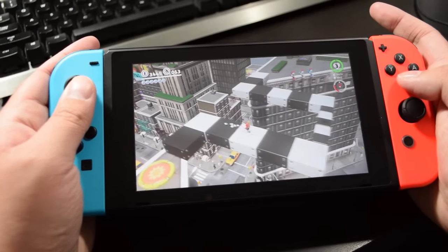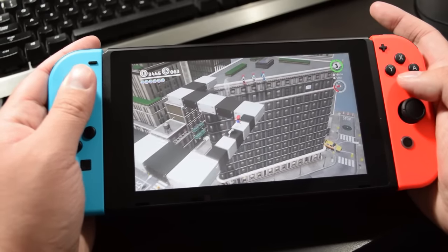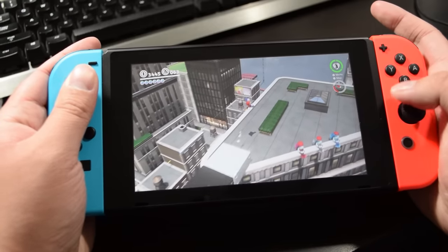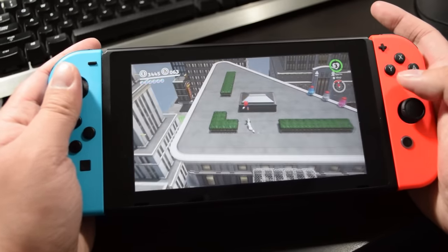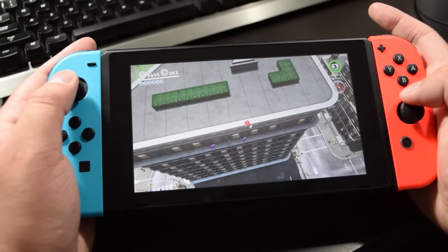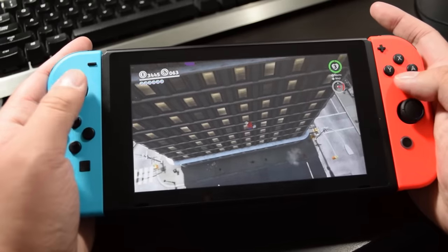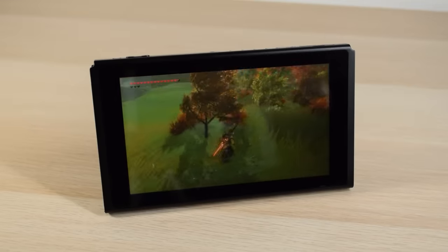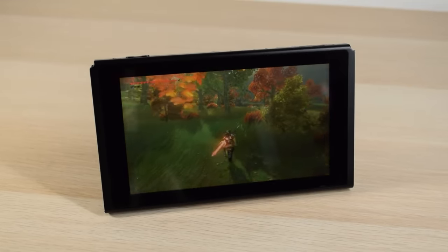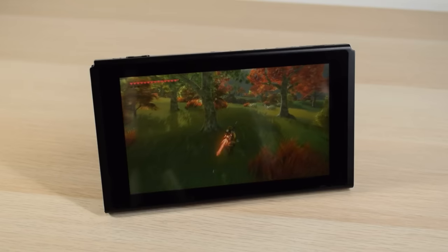There are some games that don't work with the Switch Lite out of the box — worth mentioning to avoid surprises. You'll need separate Joy-Con for them. They are: 1-2-Switch, Just Dance, Super Mario Party, Fitness Boxing, Ring Fit Adventure, and Nintendo Labo. Labo is made with the original Switch in mind, so the cardboard contraptions designed to hold the system won't work with the Lite.